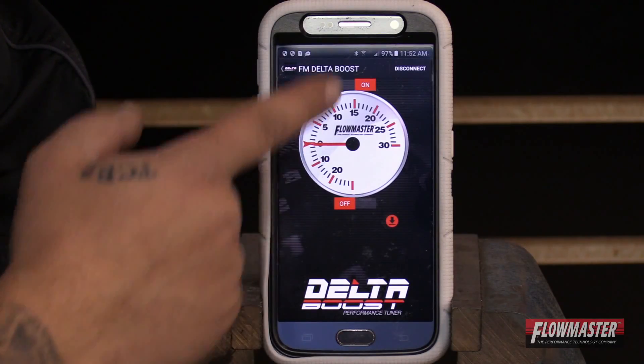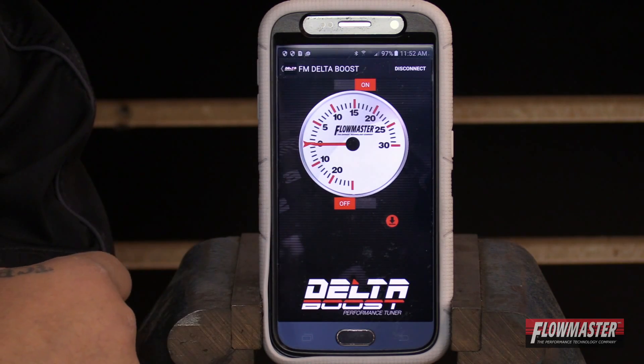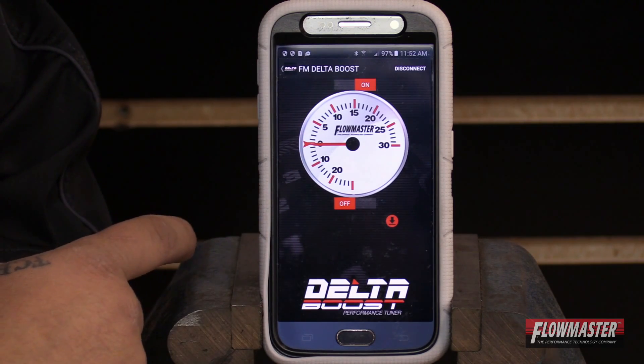Now it's calibrated. We've got the gauge calibrated, the gauge is on, the key is in the on position but not started. Now we can go ahead and start the vehicle and watch the live boost feed.